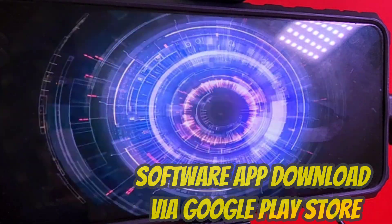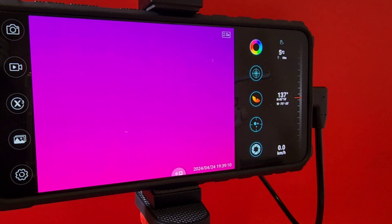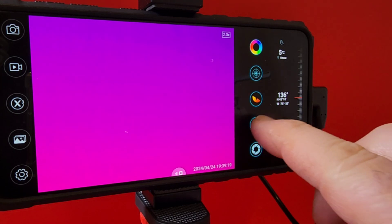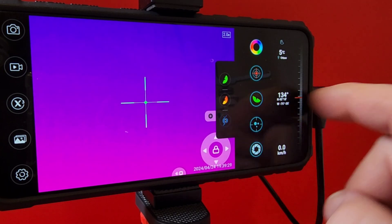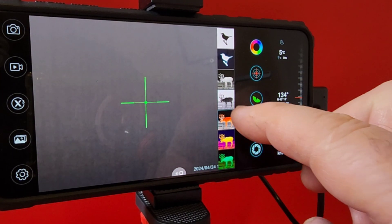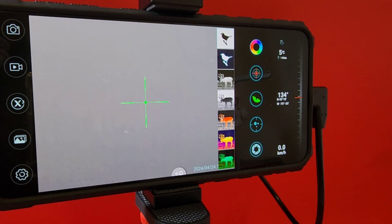As soon as you start the app you get a great intro, the phone initializes the front-end software, and away you go. Once in the main display you get a nice bold, contrasty view with all parameters visible. Hit the shutter button for that nice screen capture effect. You have multiple options — a reticle in the middle for tracking game, a pointer, and various color view modes from classic thermal style to non-traditional options.